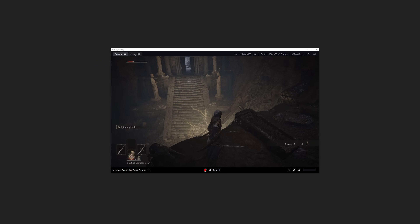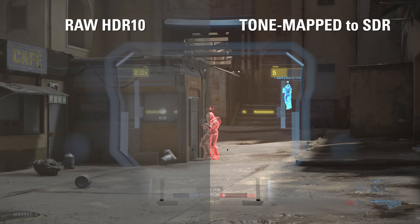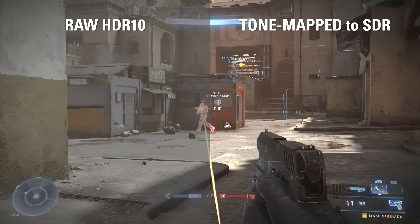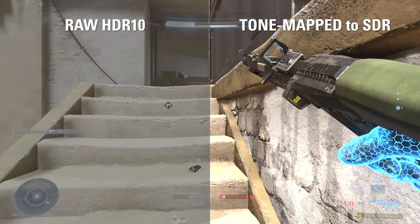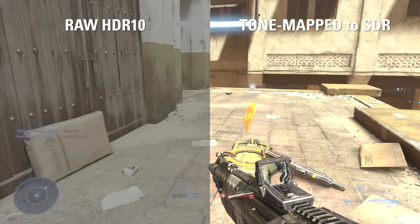And like 4K60 Pro and HD60S Plus, HD60X features onboard SDR tone mapping. So if you're using different apps like OBS on Windows, or if you're using an app on Mac, HD60X will allow you to play your game in HDR and convert the signal to SDR for your viewers on Twitch, YouTube, etc.